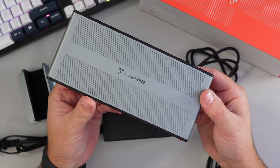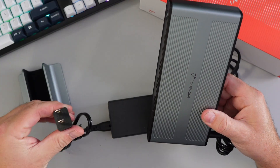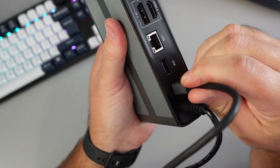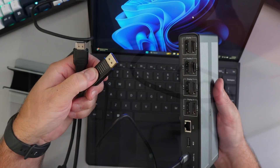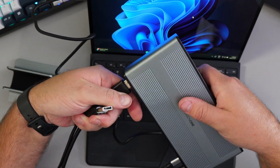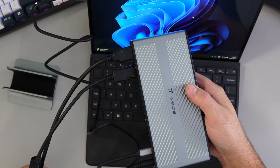Let's test this out. I'm connecting my Windows laptop to two monitors. First, plug in the power supply on the back, with the other end going into the wall. Then the USB-C cable plugs into the port on the back of the dock and the other end into the laptop. Then we can plug in the monitor cables — one HDMI and one DisplayPort — and turn on the monitors.